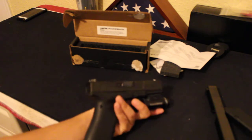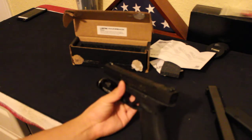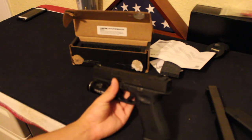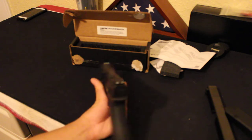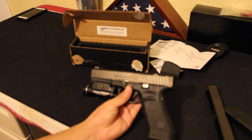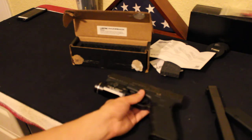Can't wait to put a red dot on here and have a pretty armored Glock — that's something I've always wanted, and this Lantac slide gives it to me. I'll do an update video when I get the RMR installed. Thanks for watching!